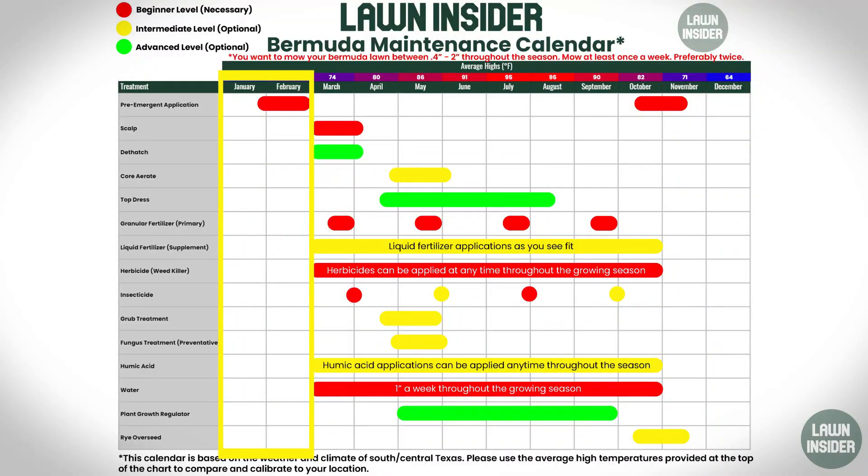So you are kind of getting a condensed version of this calendar. The moral of the story is make sure you're paying attention to the temperatures at the top, because that is what's going to guide you and give you the confidence to know that you're making the right applications at the right time of the year. Let's go ahead and look at this calendar. We're going to try to look at it in two month sections, starting with January and February. You can see that there isn't much to do during those months other than put down your pre-emergent.